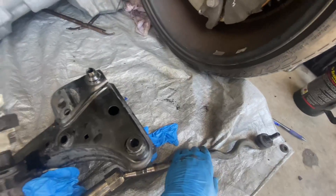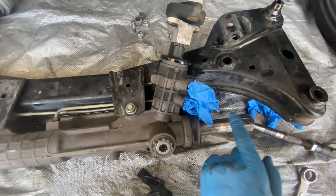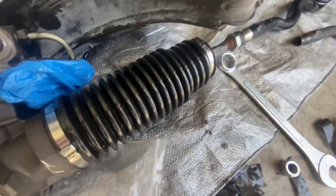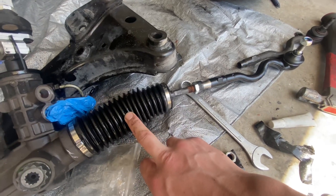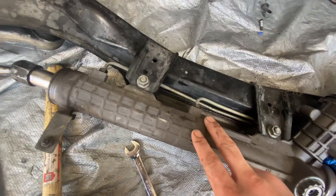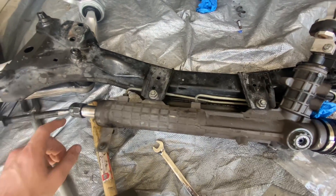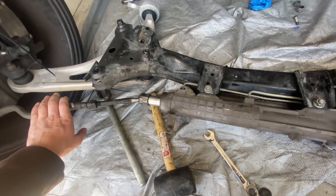Got the wheel off and the tie rod off the hub, but I cannot get the inner tie rods off the rack — they're seized on there. I did the other side off camera and had the same problem, so I left them and just put new boots and new outers on. Didn't want to buy a new rack since that wasn't in the budget. I'm going to re-grease this side and redo the boot.